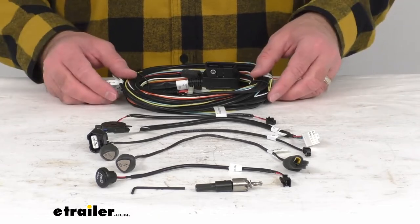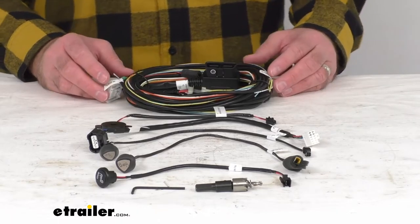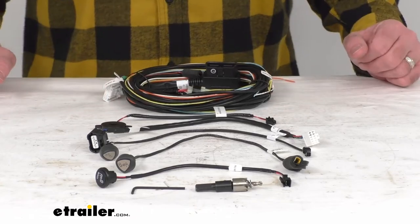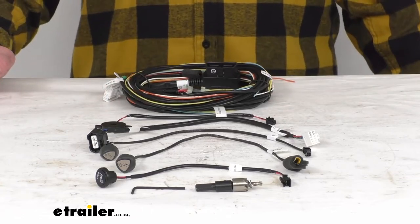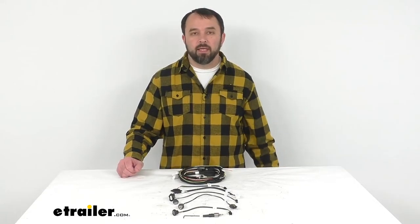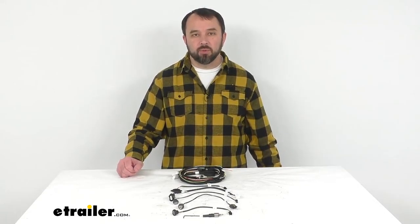Since this is the replacement from Cub, you can trust that it's going to fit the aforementioned item numbers of the Blindspot Monitoring Systems, and that's going to conclude our look today. I do hope it was helpful for you. Again, my name is Andy. Thank you for joining me.